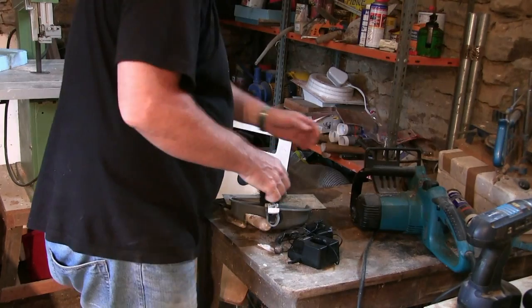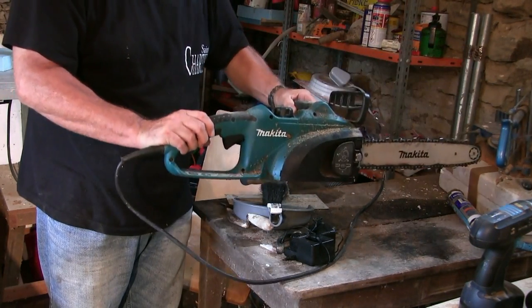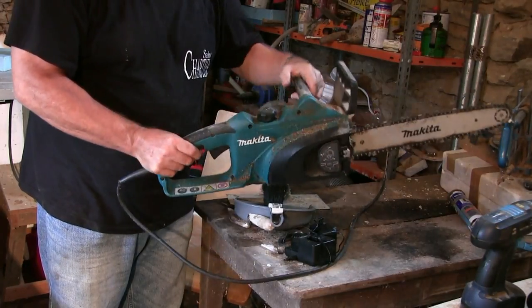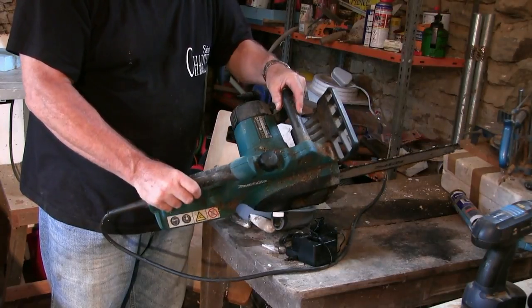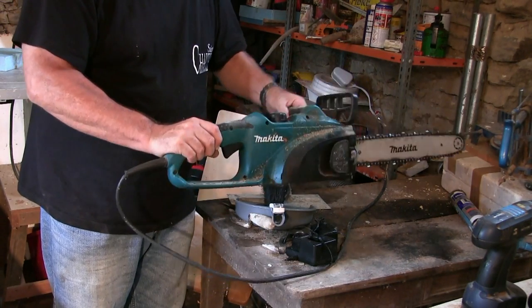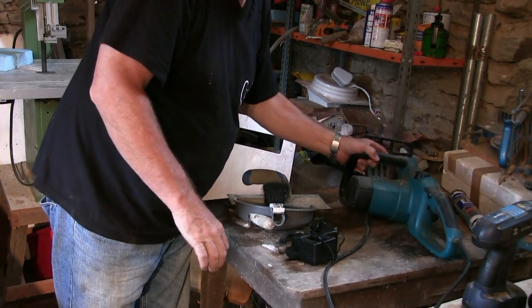When I talk about chainsaws, for my own use I prefer an electric chainsaw because they're so much easier. All you need is a power source nearby - you haven't got the hassle of mixing up fuel or running out of fuel. As long as your chain is kept sharp and the machine is kept well - this is a Makita, and I love these Makita chainsaws, very good machines. Not a huge chain needed for carving.